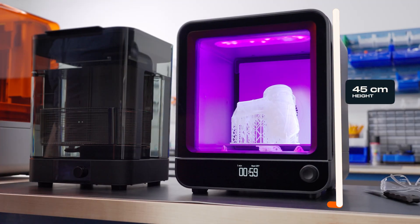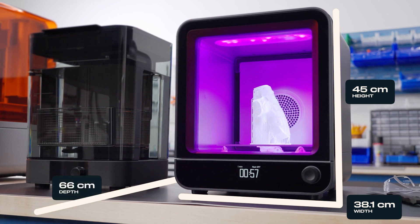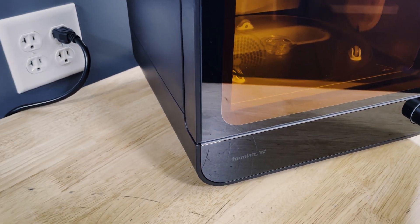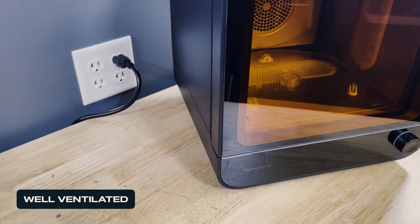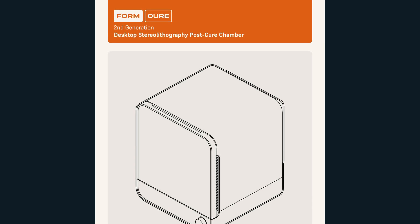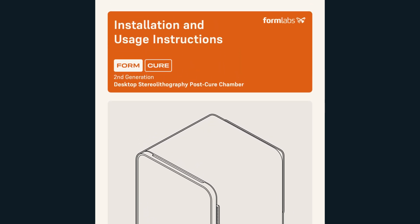First, prepare a space for the FormCure that allows for easy access and usability. Find a clean, level surface with a nearby power source. The room should be well ventilated and temperature regulated to ensure proper functionality. Be sure to follow the safety considerations for the FormCure.